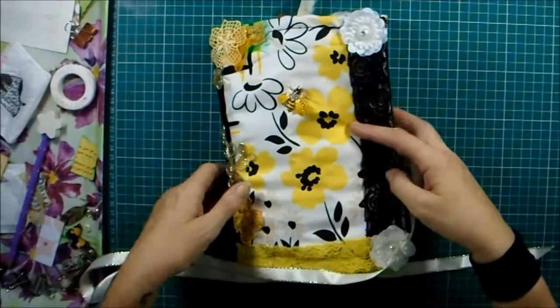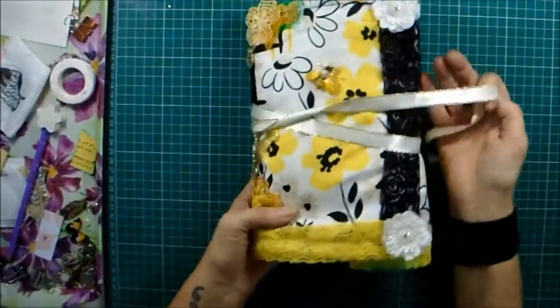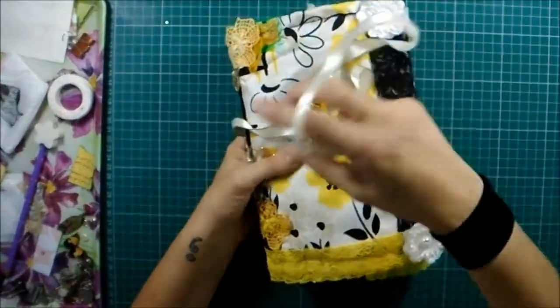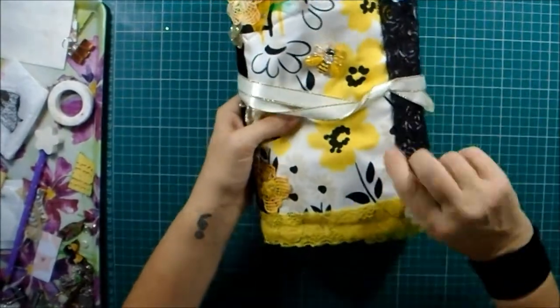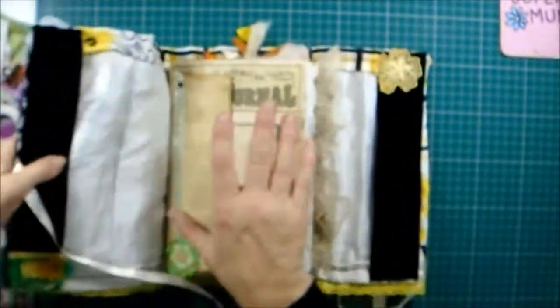She closes like this and you can wrap this round. I've left it very long so that wherever she goes, if she gets filled right up, this is not going to be too short. What I do is just wrap it a couple of times and then pop it into itself. I left it long purposely so there's loads and loads of room.